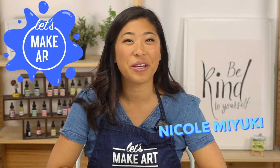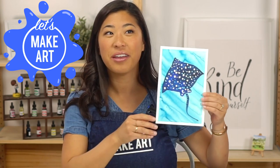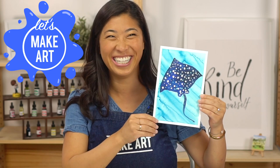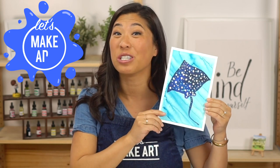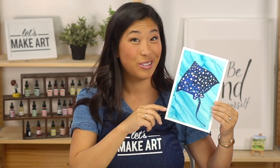Hi kids, my name is Nicole and this is Let's Make Art. You're here to paint with us a fun ocean animal called a Spotted Eagle Ray. It kind of looks like a stingray, but this one's a Spotted Eagle Ray that we're going to paint because they have these cool dots. So this is going to be a good one.